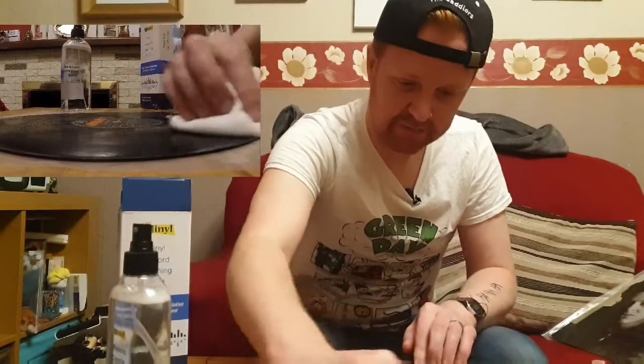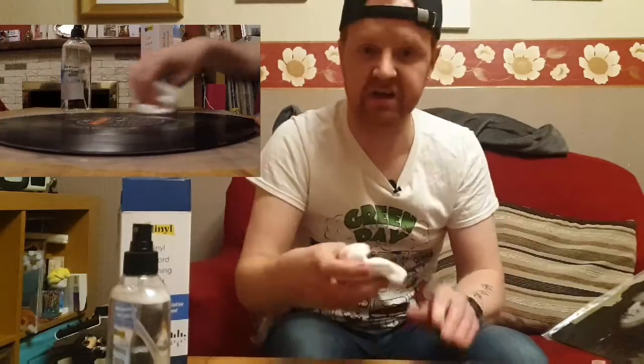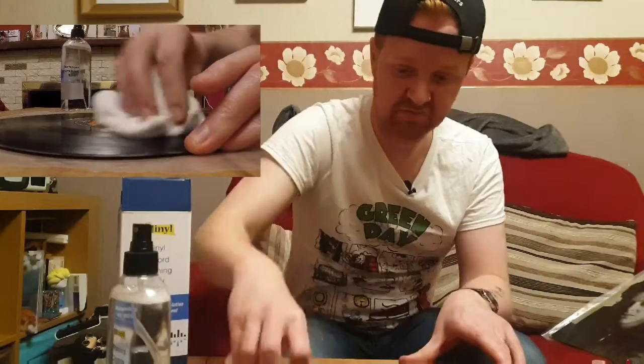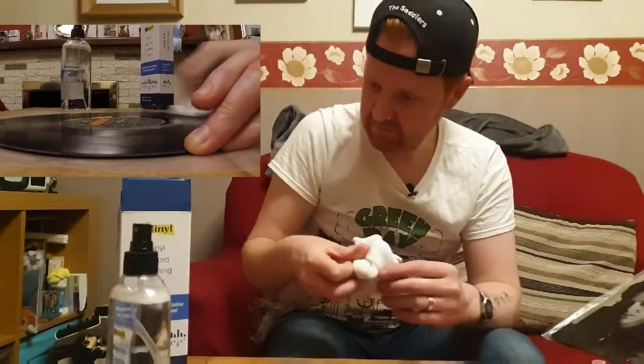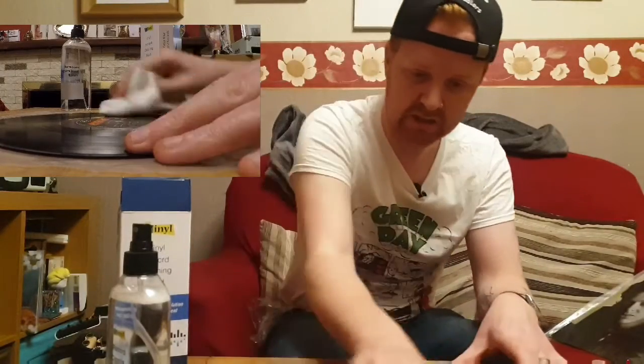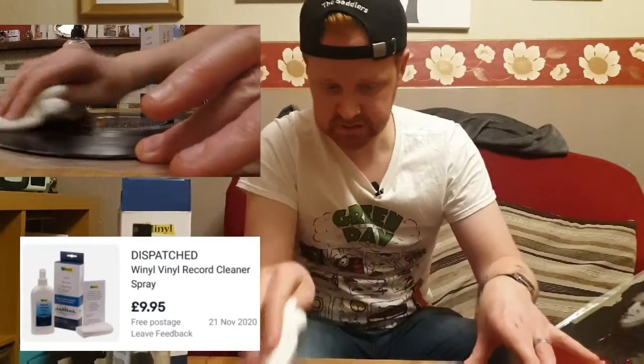This is the first time I've ever used any vinyl solution to clean my records. I've never cleaned them — just get a bit of dust and wipe it off. I thought I'd just try this. It wasn't too expensive. I'll put how much I paid for it in the video so you can all see.